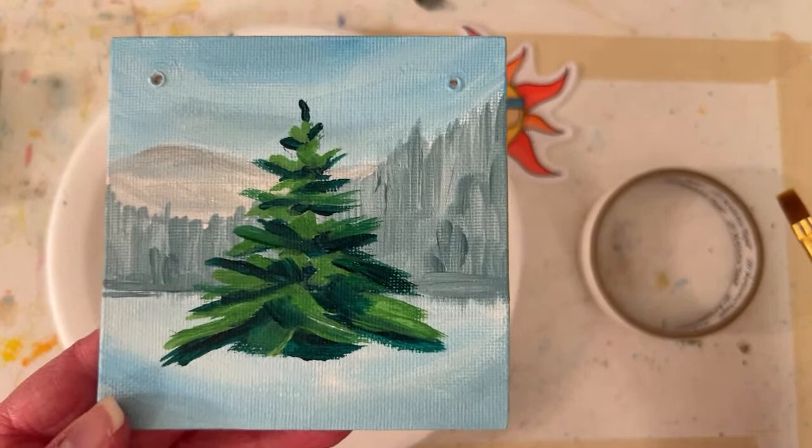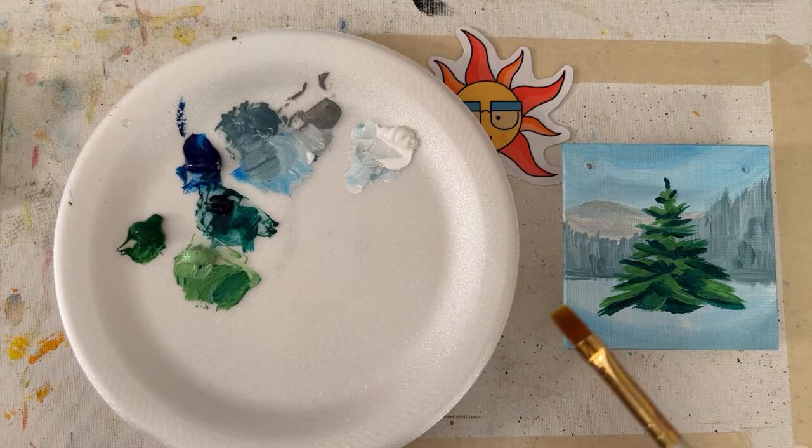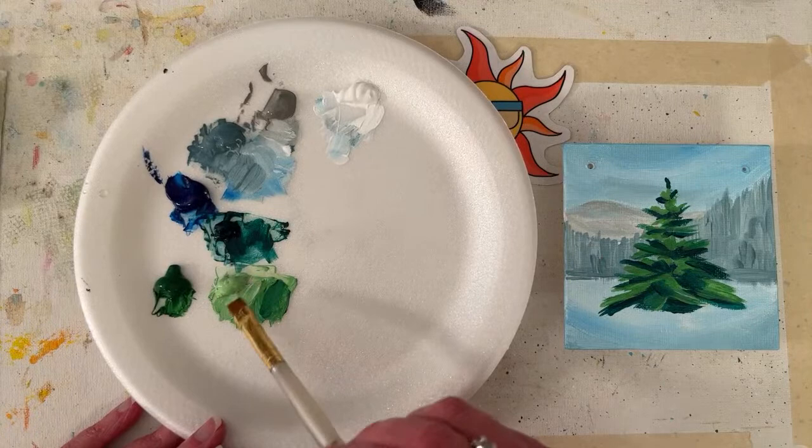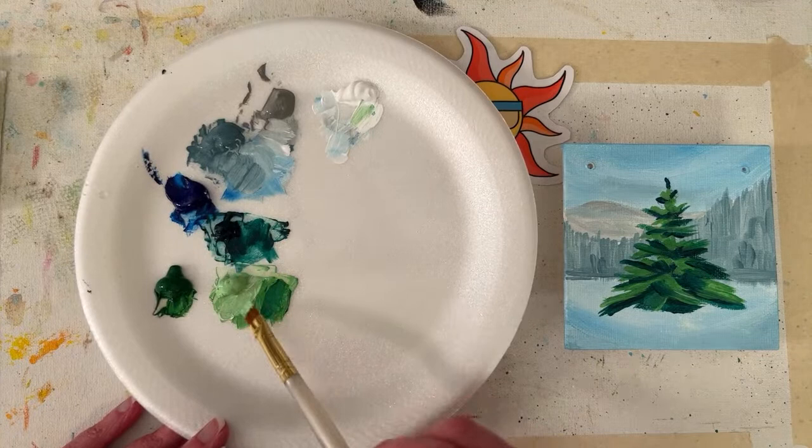Susie says she loves the way I developed the tree. Thank you! You know, I don't really like my trees at this stage — it's just how it goes for me. I say that not like, please give me sympathy and support — it's just, hey, just so you guys know, that's the thought running through my head right now. A lot of times I don't like my paintings until at least a day later.